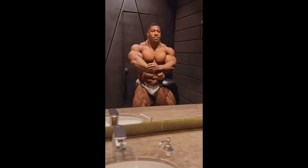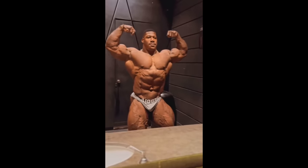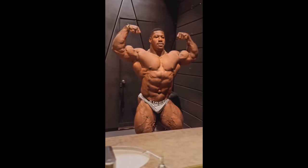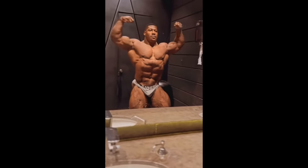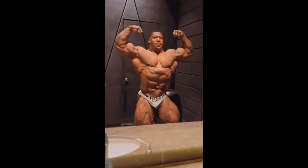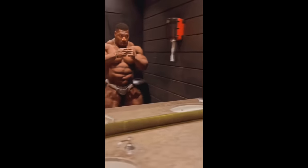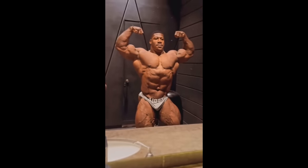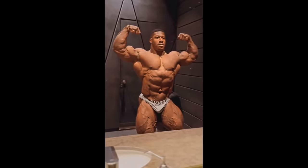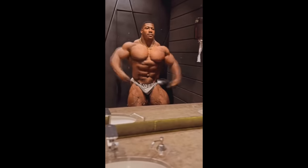Hey guys, Ivan here and in today's video we got a couple of very interesting bodybuilding updates. We are starting with a physique update of Nexzilla, 4 or 5 days out of Dubai Pro. Right now Rubiel Mosquera is weighing 303.5 pounds, which is a lot! He'll step on that stage at 300 pounds.